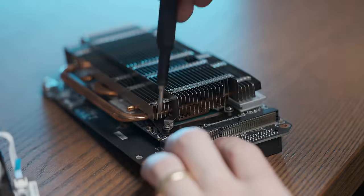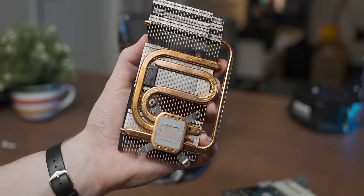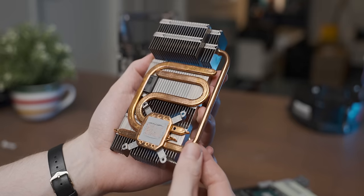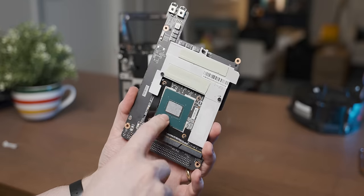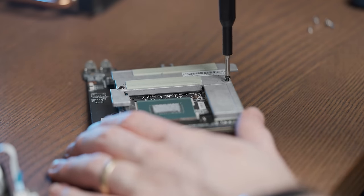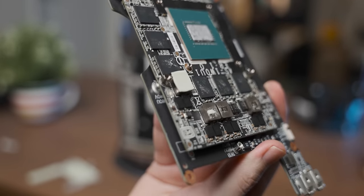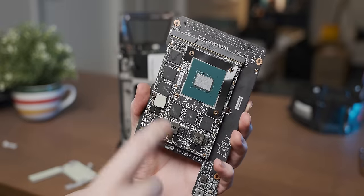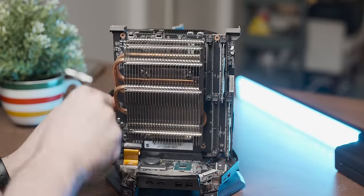Another weird thing about this GPU setup is that all of the screws that hold the MXM board in place are underneath the cooler, so we have to remove that first. There we go — and that's what our GPU heatsink looks like. I love that look of aged heatsink copper, it's always cool. And then this is our 1060 with very dry thermal paste on it — we definitely need to replace that. After undoing the standoffs, there is our fully naked GPU.